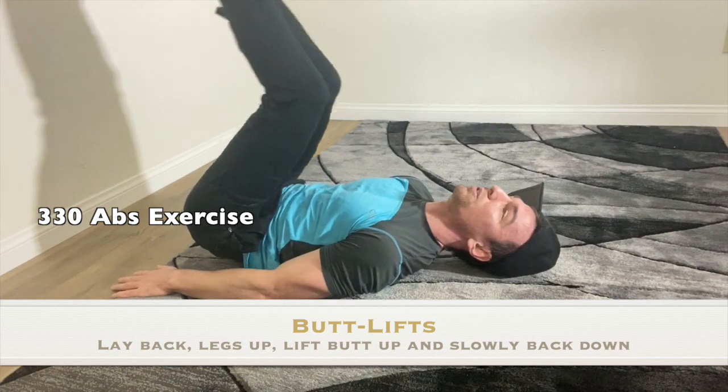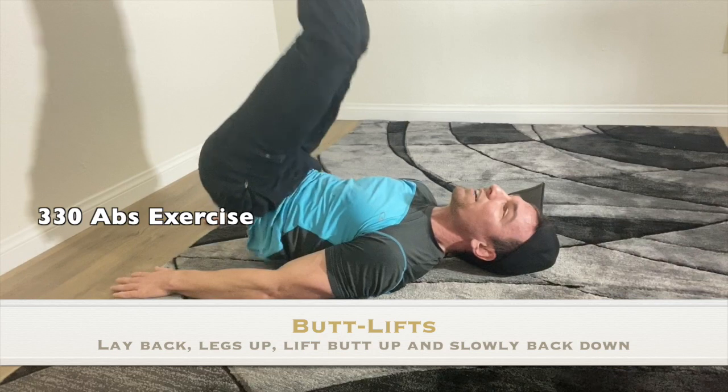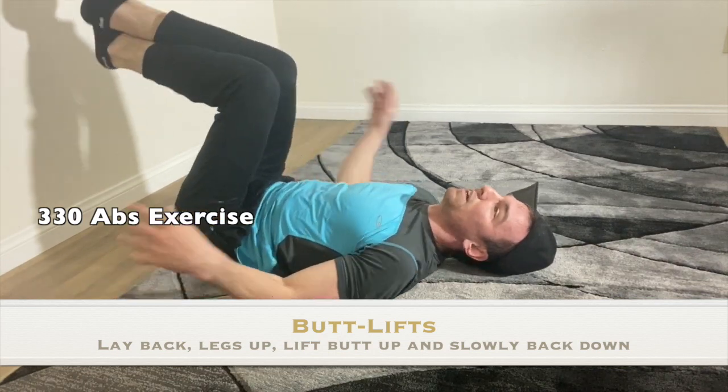Keep going, keep going, do not stop. We've got eight seconds left. Five seconds — this is going quick. And then we're going to do some crunches.